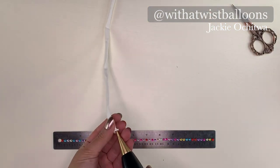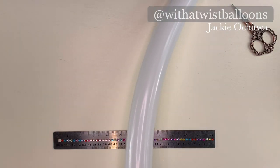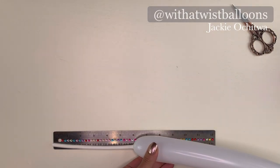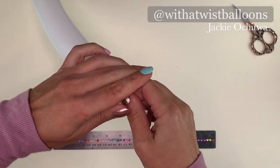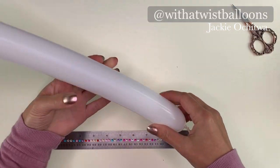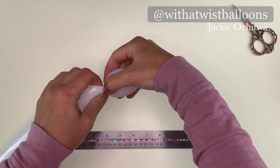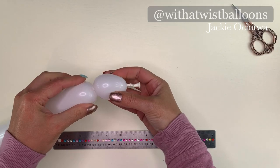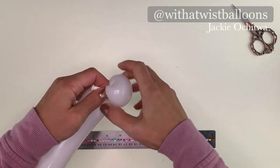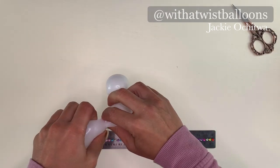First we'll inflate the white 260. You're going to want to leave about 6 inches of tail and tie it off. Give it a little squeeze. We're going to make three rather large pinch twists — these are going to be about 2 inch pinch twists. We're going to make three of these.